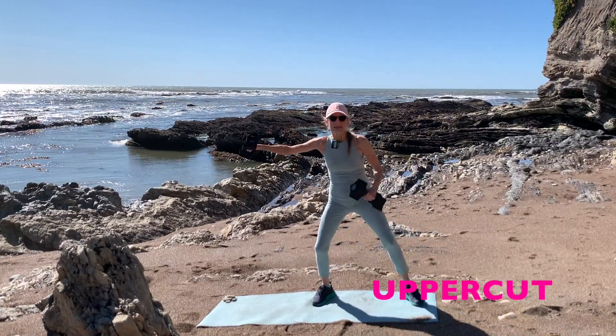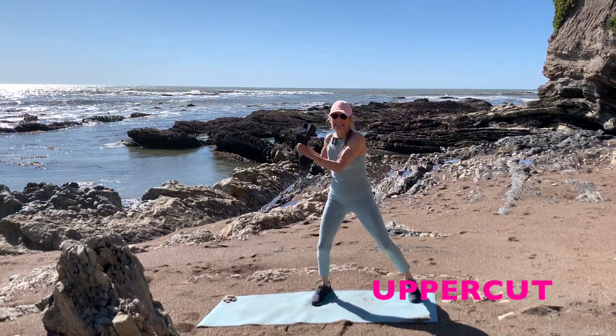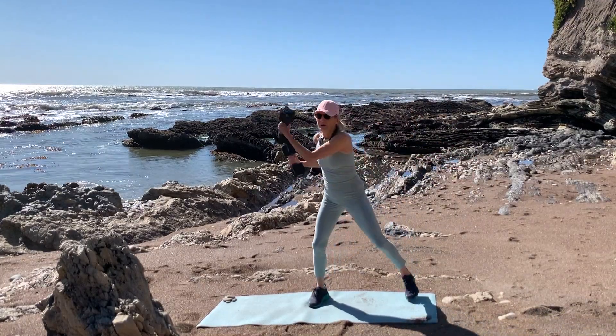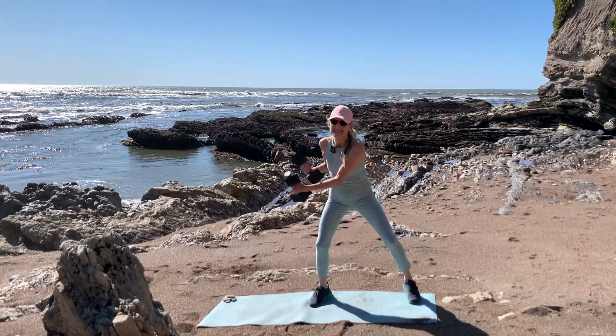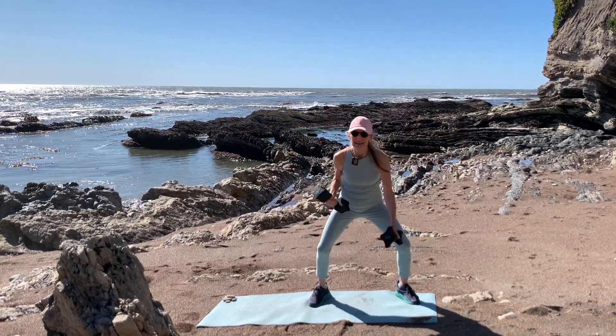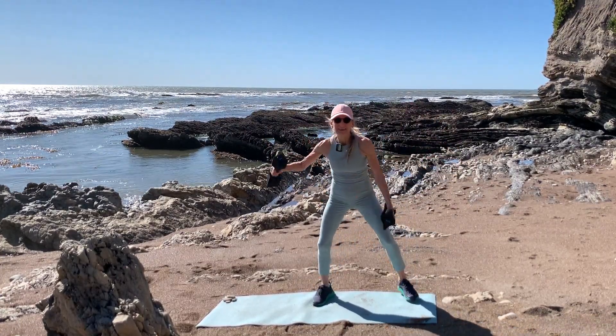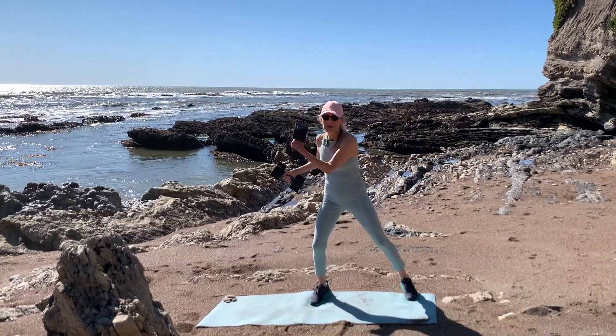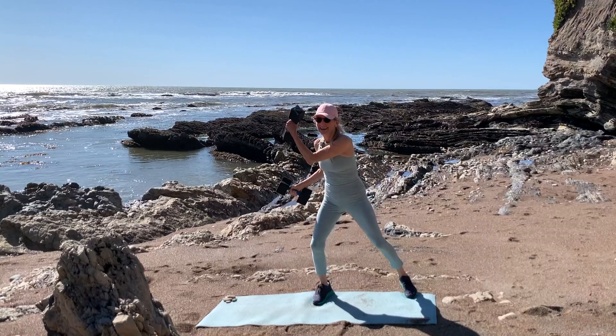And uppercuts to the side. Dig down, dig it down. Good. Dig deep. And up — sit down.